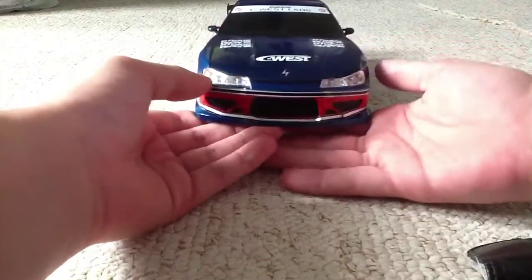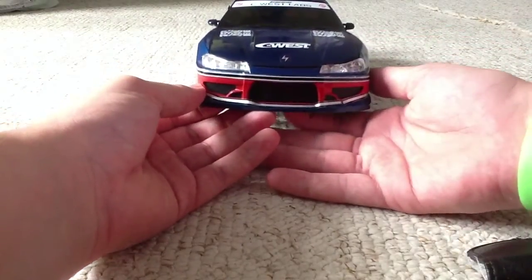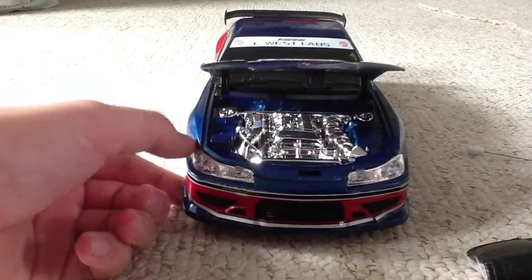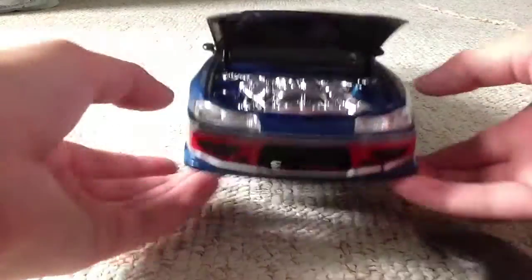And then you can also just move it across here — you can also open this if I can find it. There we go, the bonnet. Which is pretty cool. As you can see in there, it's really cool. It's just really detailed and really good.